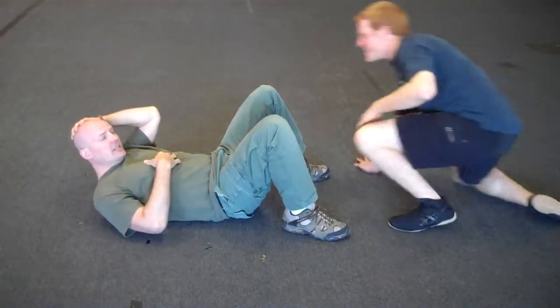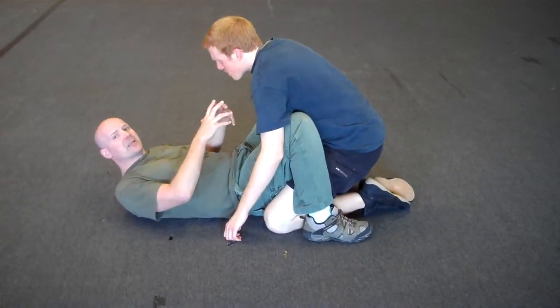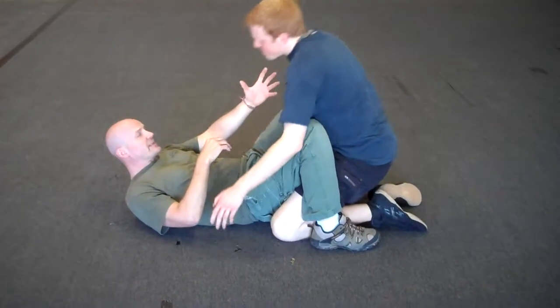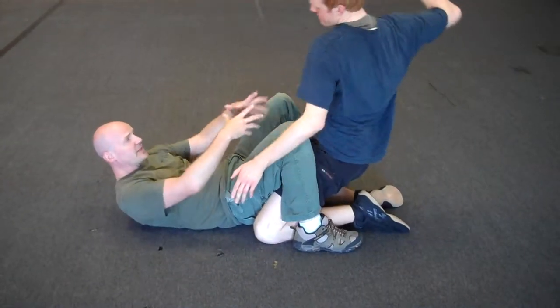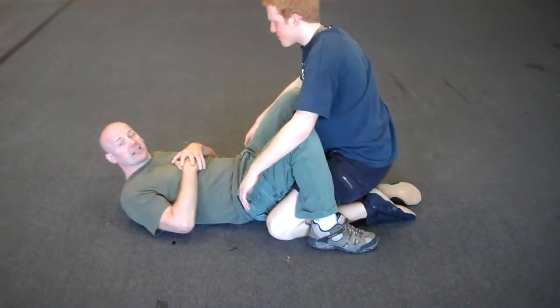Ryan's in my guard. He's trying to punch me, but he rears up a lot and gives me a lot of space. He rears up to really take my head off, giving me all the space in here, but he's trying to punch me hard and take my head off.